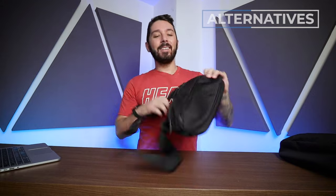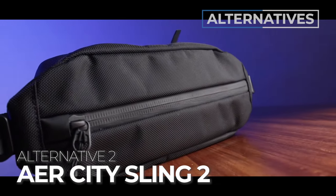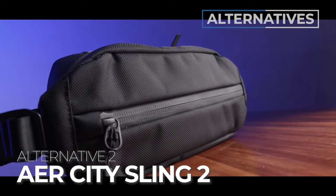Alternative number two: if you love the Aer look but both the Max and the Regular feel too big because you don't carry much stuff and just need a smaller sling, check out the Aer City Sling 2. It has super similar vibes to the Day Sling 3 but is smaller at 1.5 liters and just as awesome. Find our full review in the description below.